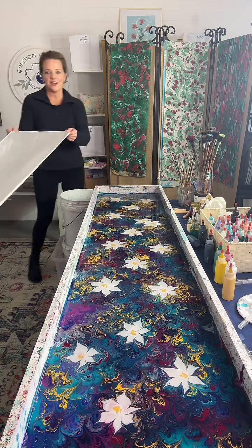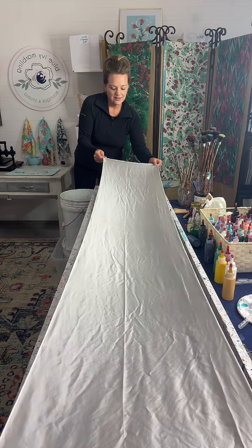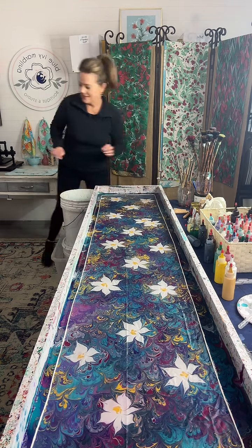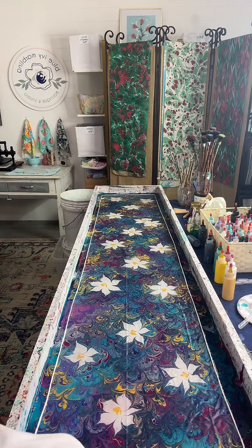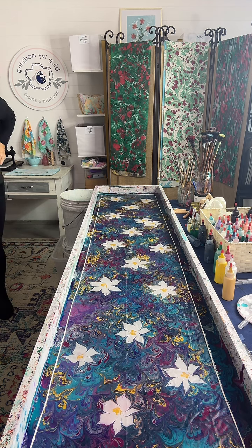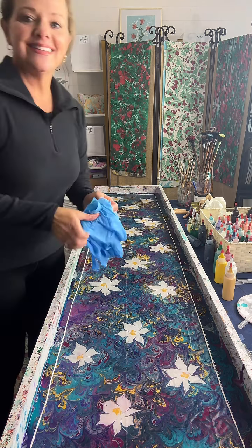We've got a white silk scarf — it's 100% silk. And it's been pre-treated in alum. I like the flowers on the bouquet. We were just going along — people were throwing out suggestions and just going with the flow. Tracy threw out white, Jenny said flower.